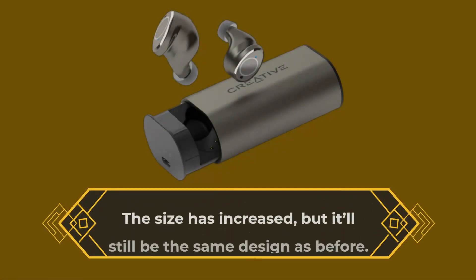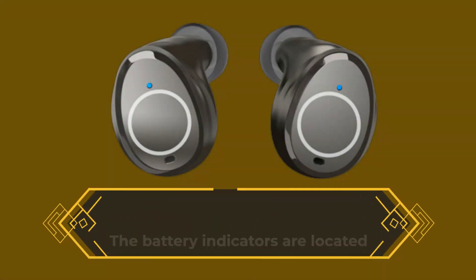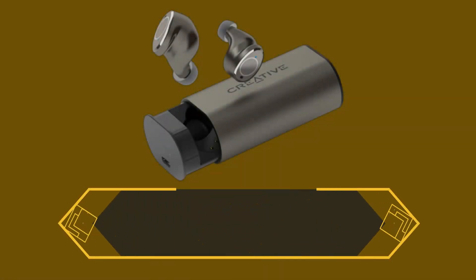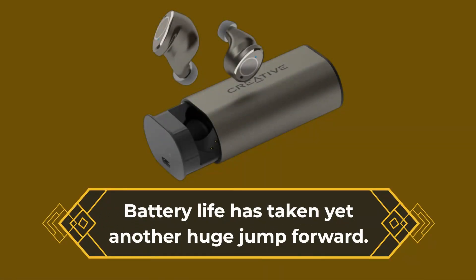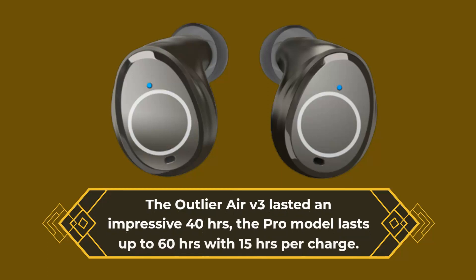The size has increased, but the design remains largely the same as before. The battery indicators are located above the USB-C connector. Battery life has taken yet another huge jump forward — the Outlier Air V3 lasted an impressive 40 hours, while the Pro model lasts up to 60 hours with 15 hours per charge.